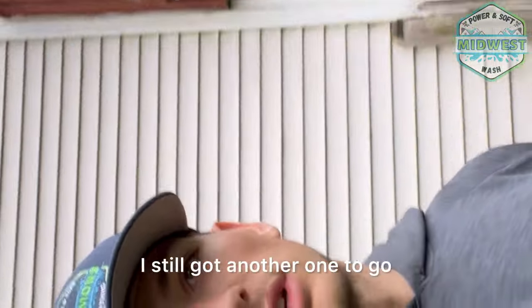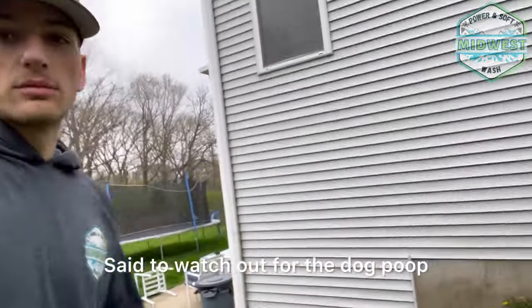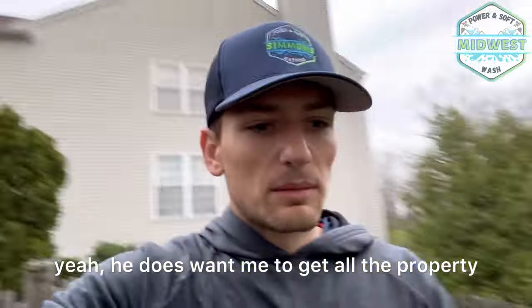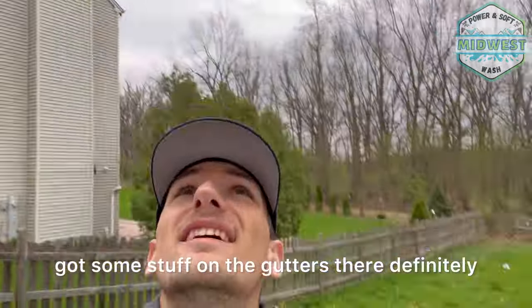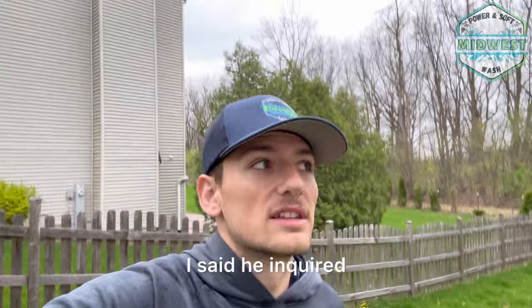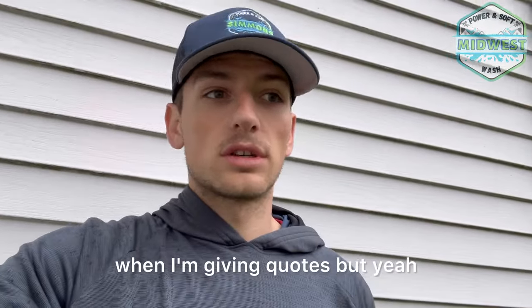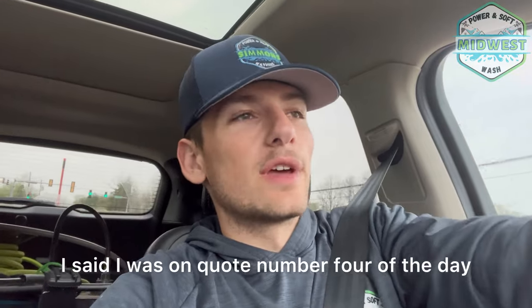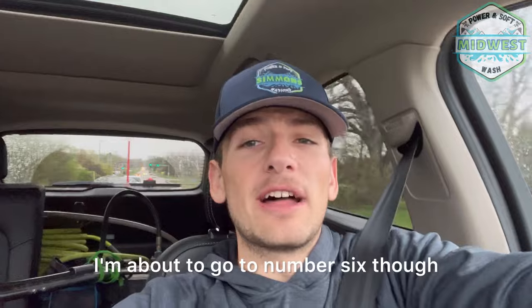Got a nice little patio here — he said to watch out for dog poop. He does want the full property done. He's got some stuff on the gutters I can definitely remove. I kind of wish he were here — he inquired while I was already in this city, so I told him I could stop by. He said he'd be here soon. I usually require all my clients to be present for quotes. Also, I misspoke earlier — this is actually quote number five of the day, not four.